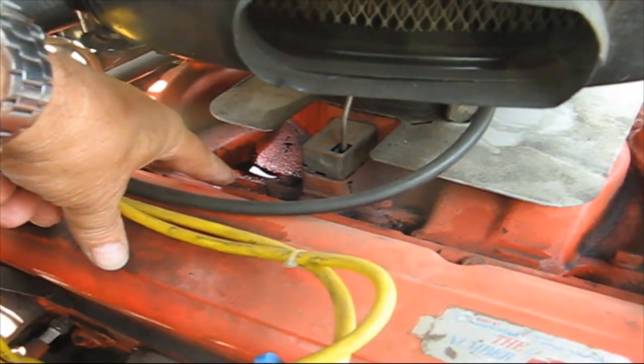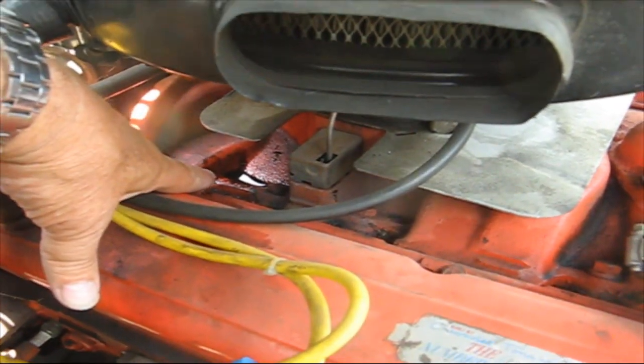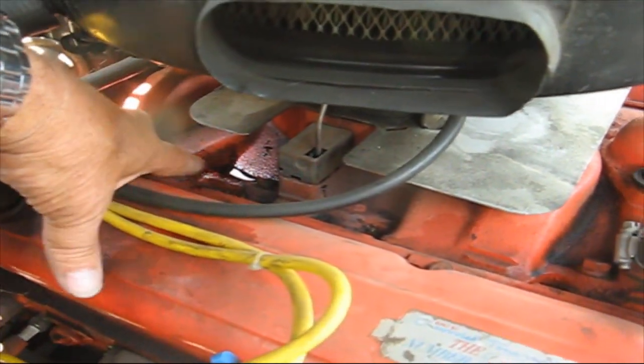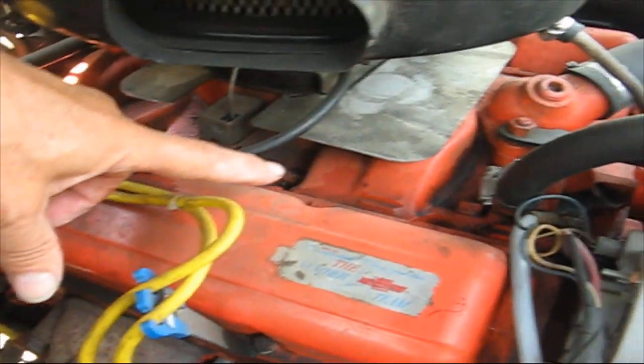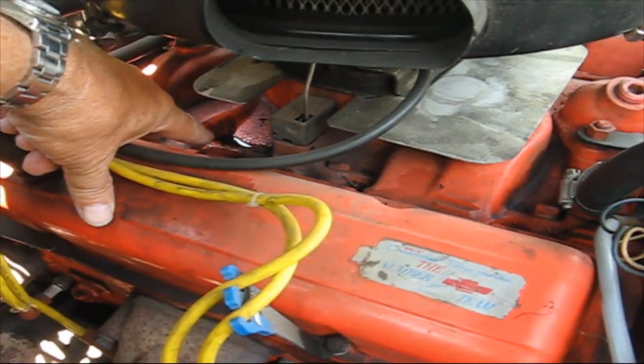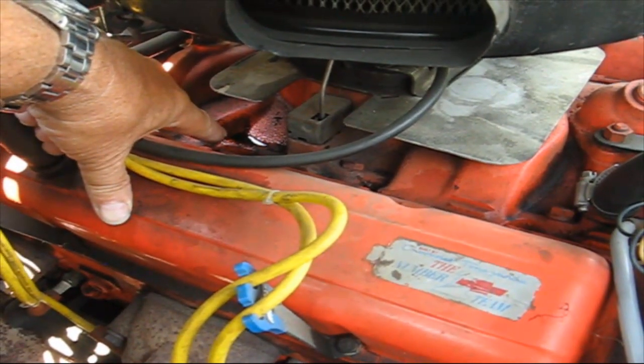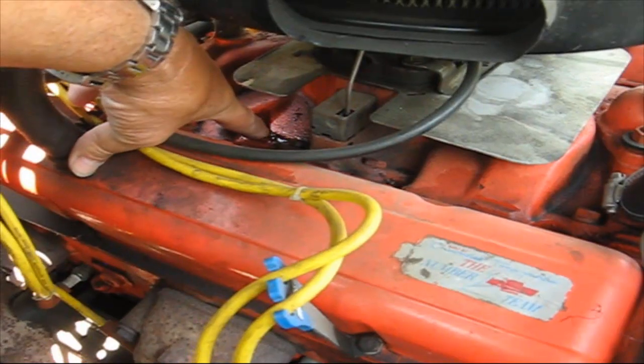I've been working on these cars, I don't know, forever. The first one I had was a 57 Chevy with a 283 — same block, same intake, everything else. And sometimes these engines have this oil pooling problem.